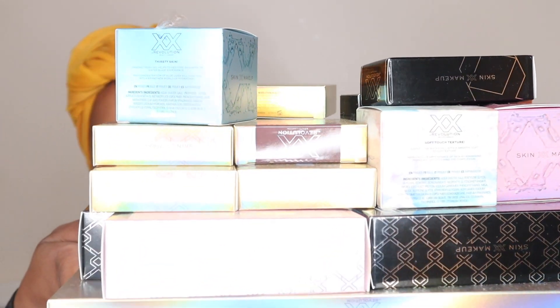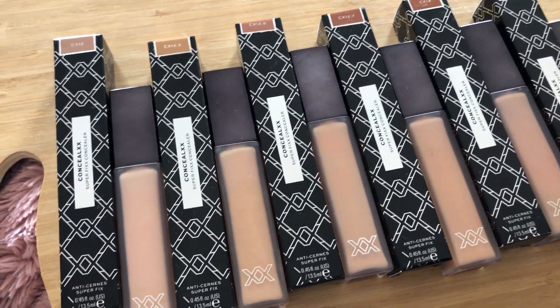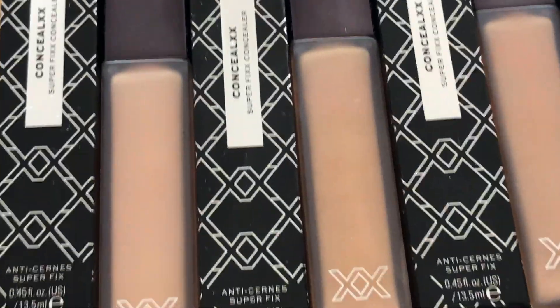Lots of skin products, some foundations in there, concealers, eyeshadow palettes, skin stuff — there's just a lot to get through. Make sure you like, share, subscribe to my channel, support your girl, and let's just get straight into it. I have moved over to my phone and turned off the synthetic lighting because I feel like my phone is able to zoom in and show you guys much more detail with this camera.